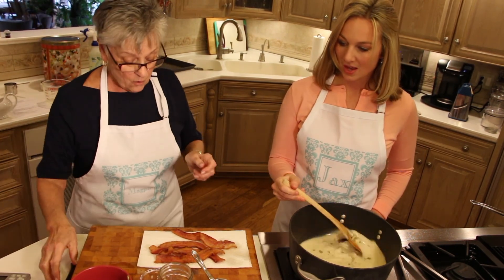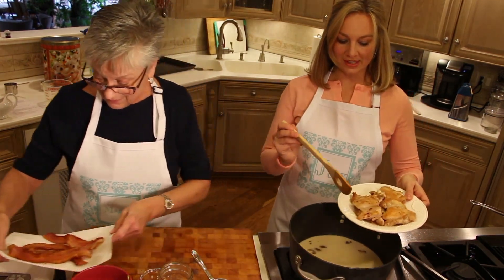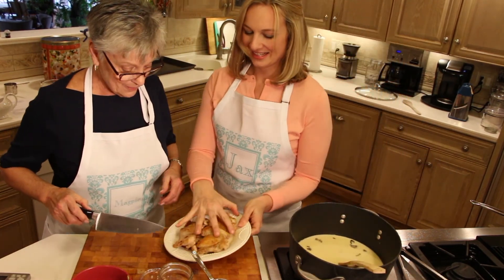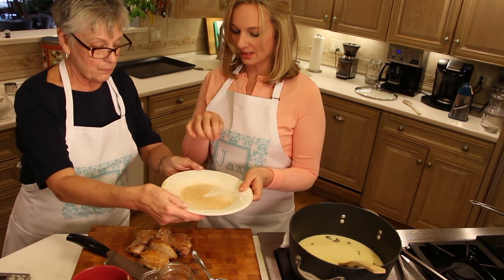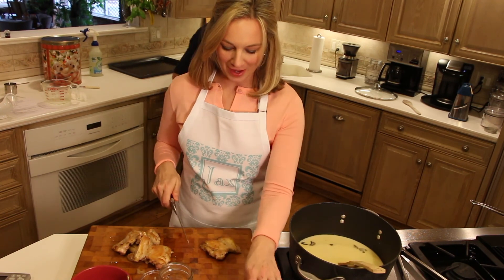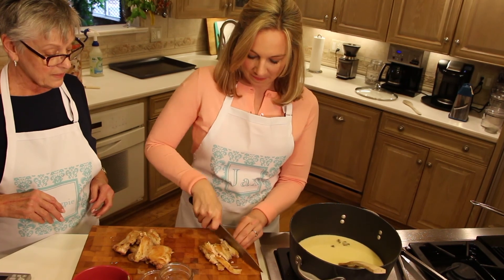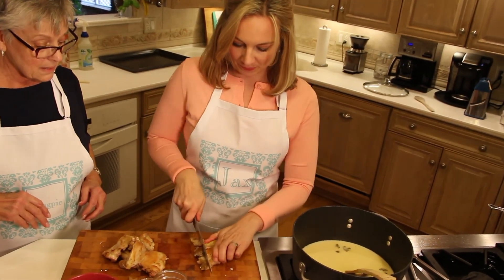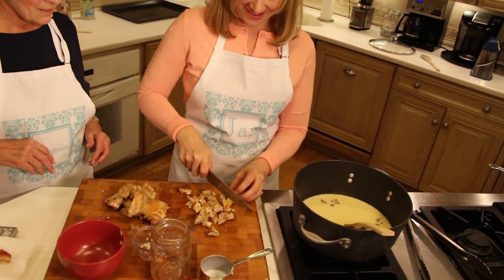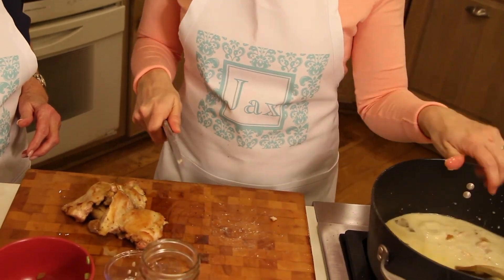That's it — now all we have to do is add the chicken, because it is after all cream of chicken soup. We're going to chop it up into bite-size pieces and throw it in. Go girl, chop that chicken! Put it in — hope it tastes good!